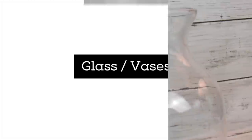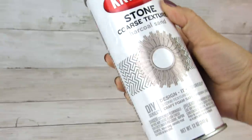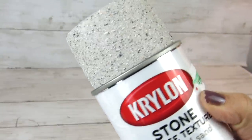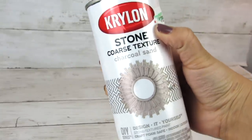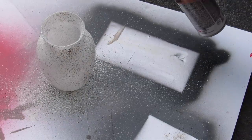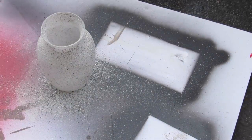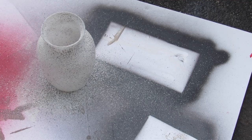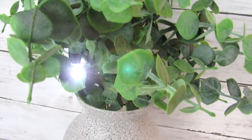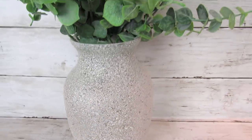Dollar Tree also carries a lot of different glass vases and different pieces. I was excited to try this stone spray paint from Hobby Lobby to give it a little bit more of a textured look — I've been wanting to try this for a while. Instead of spraying it continuously, I just did little spurts of spray paint going around, waiting for it to dry before going on to the next part. I just added some greenery I had, and I think the added texture is what really takes this dollar vase and gives it a much more high-end look.